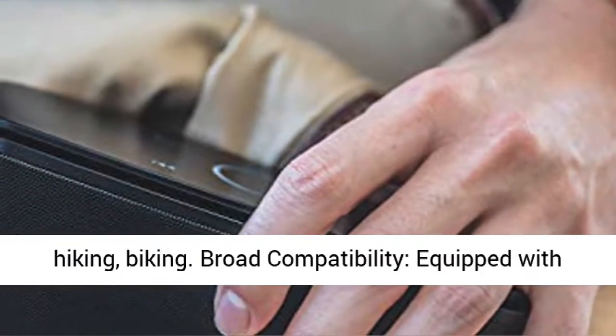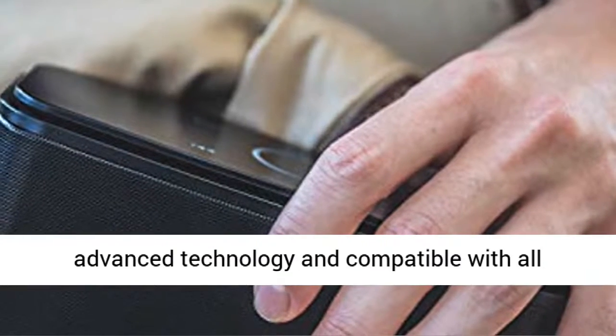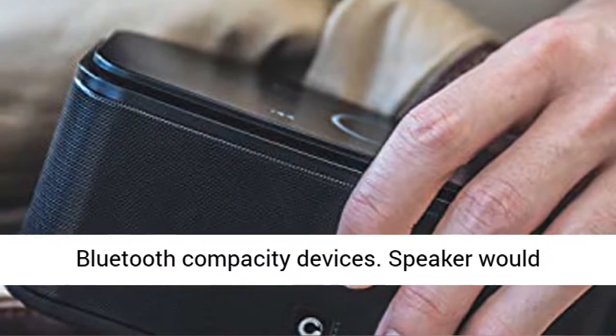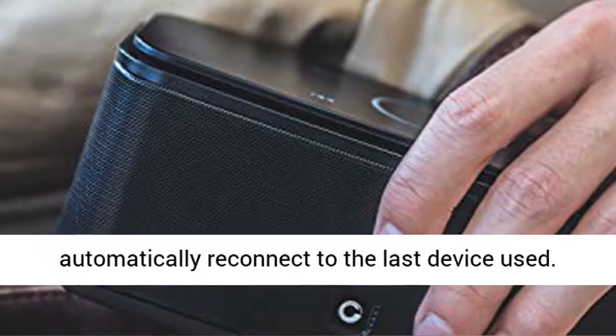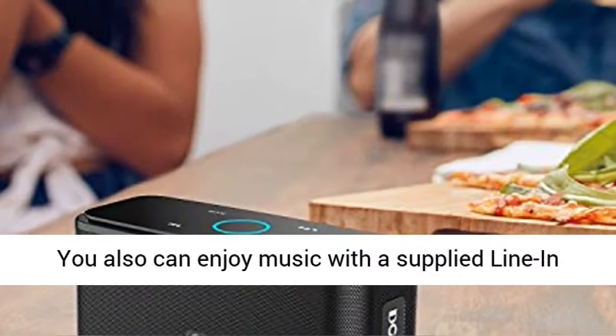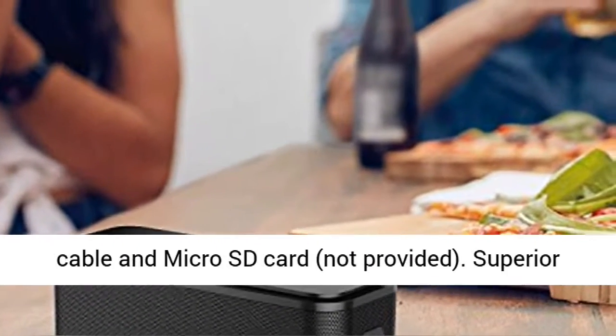Broad Compatibility: equipped with advanced technology and compatible with all Bluetooth-capable devices. The speaker will automatically reconnect to the last device used. You can also enjoy music with a supplied line-in cable and micro SD card, not provided.